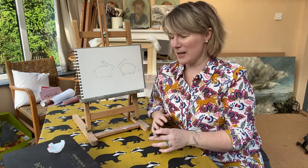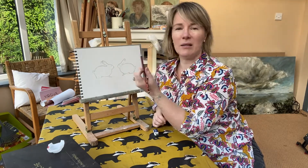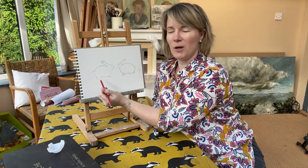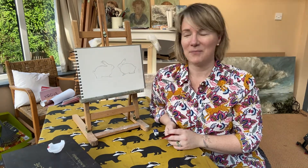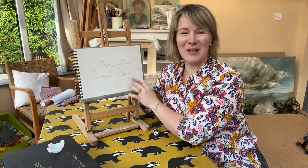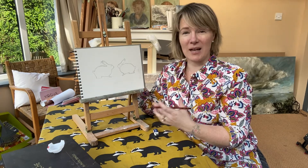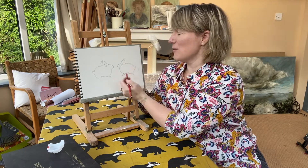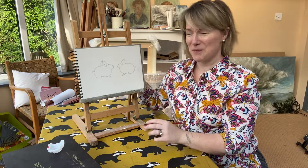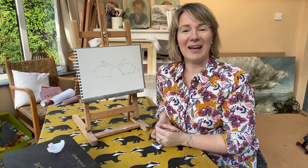Like last week when we looked at the kissing badgers on the tablecloth, we're going to look at two bunnies facing each other and think about the mirror image — drawing one bunny on one side and then flipping it to draw a similar bunny on the other side. I've done a bit of practice first and have my two little bunnies here as a reference drawing. Make sure you've got some paper, a pencil and a rubber, and let's get started.